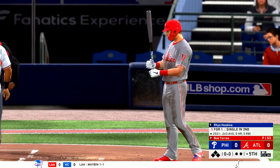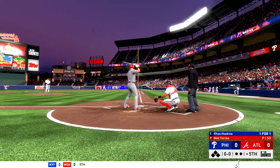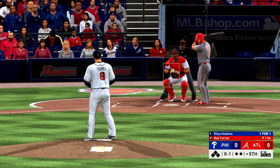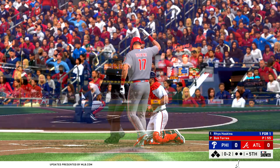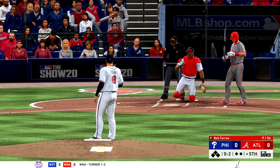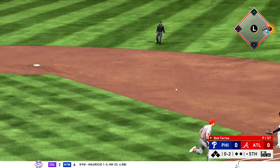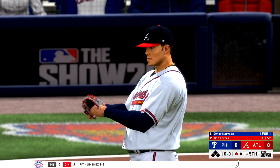Now in the box, Reese Hoskins — he'll start off the fifth in this one. The first baseman, number 17, Reese Hoskins. First pitch on its way. Ground ball left side — defense set up perfectly. What a stop in time. That fastball just ate him up inside and gets the soft grounder for the out.